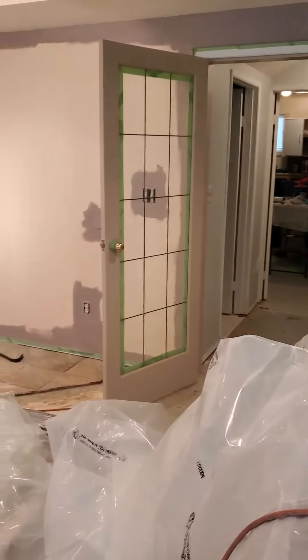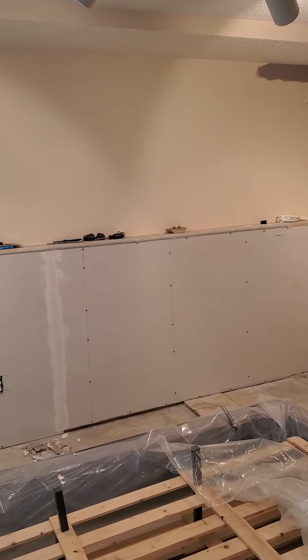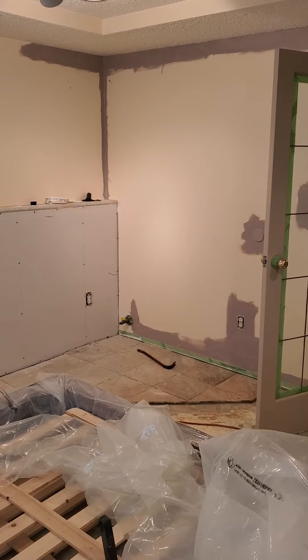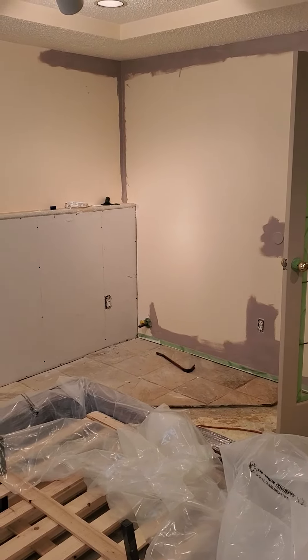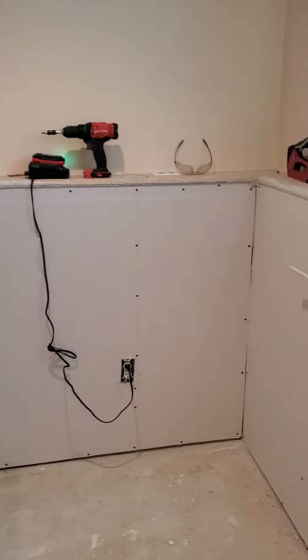This wall here is going to be all purple, and then the top half is going to be that same color and the bottom half is going to be a lighter gray. So it'll be a dark purple on the bottom and a light purple on top, except for this wall — the bathroom is going to be a grayish color.